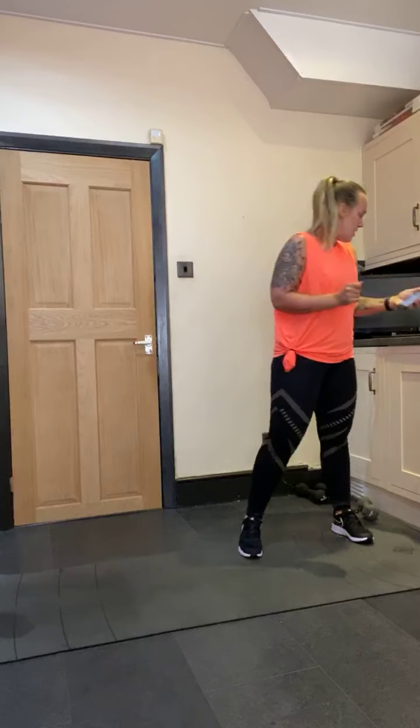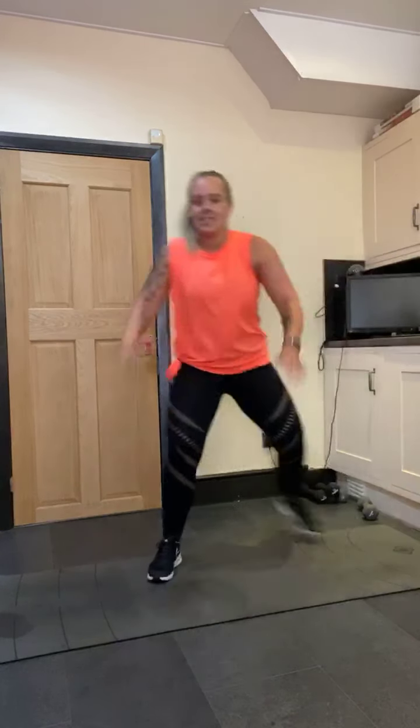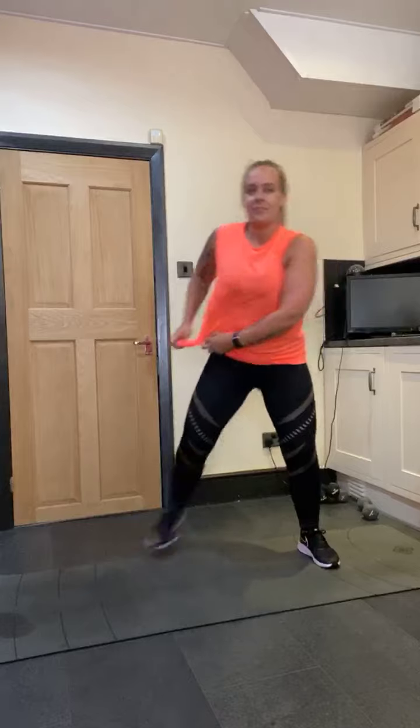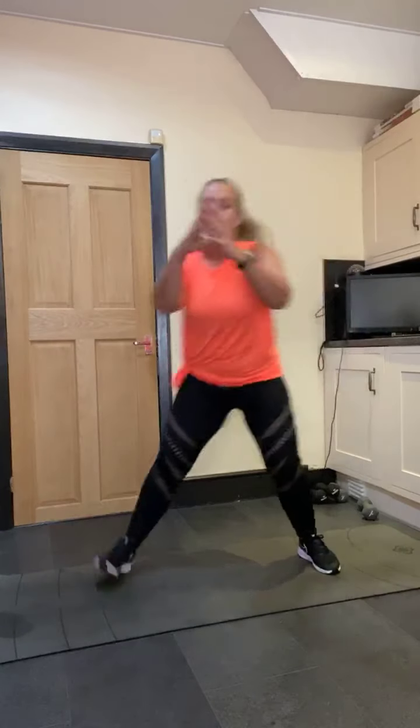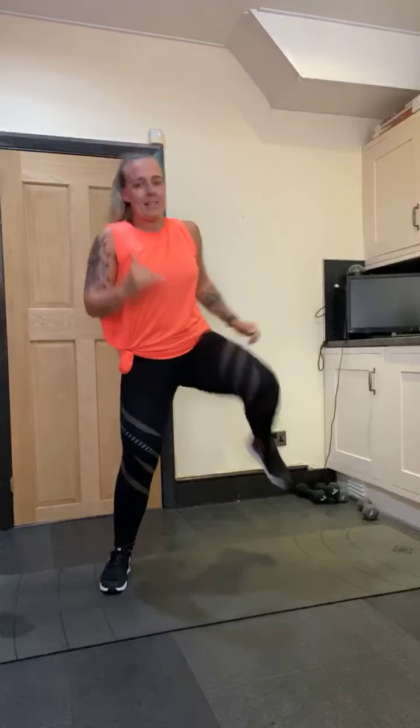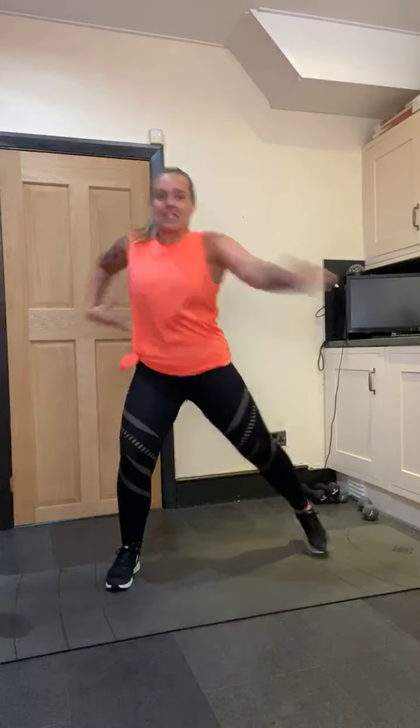Make sure you've got some water because even though it might not seem like it, it's roasting. I've put some nice salsa on. Let's warm up — curl heel to bum. Why not take it to a knee? We're just warming this body up. Four more, three. Back to the top, this time reach across — nice little warm up just to get that body started.